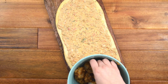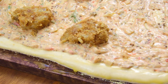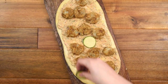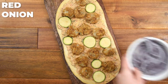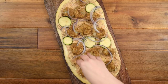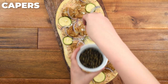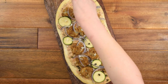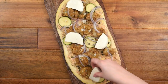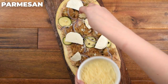Arrange the breaded shrimp across the top of the pizza. I also topped my pizza with zucchini, some thinly sliced red onion, finely diced sweet onion, and some capers for a burst of saltiness. Next, add fresh mozzarella slices to the pizza, followed by a light sprinkling of parmesan cheese.